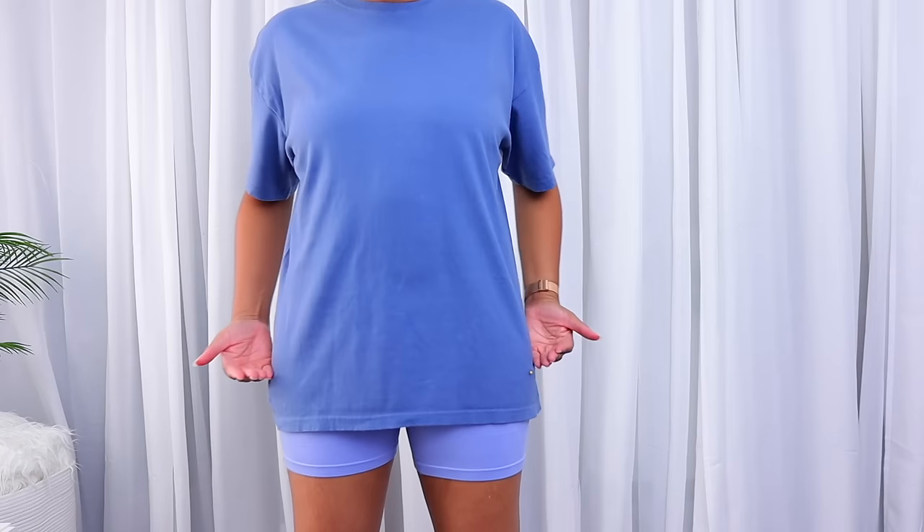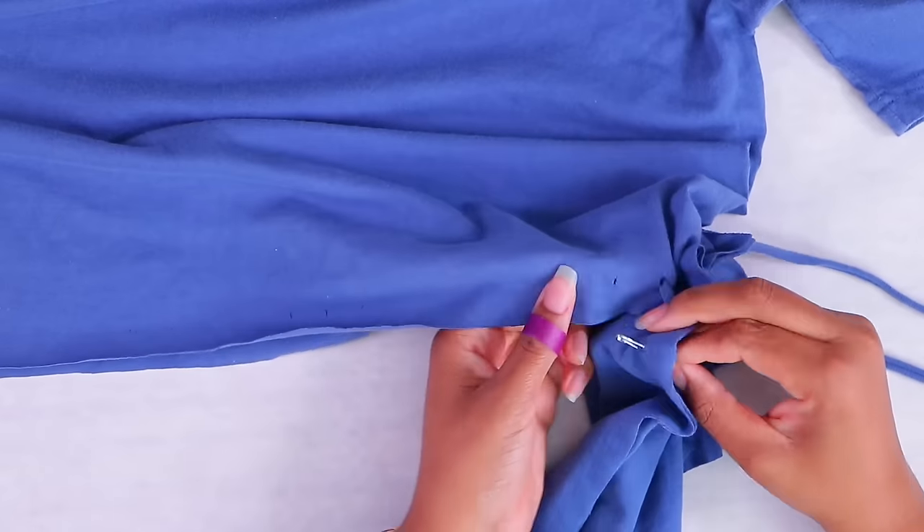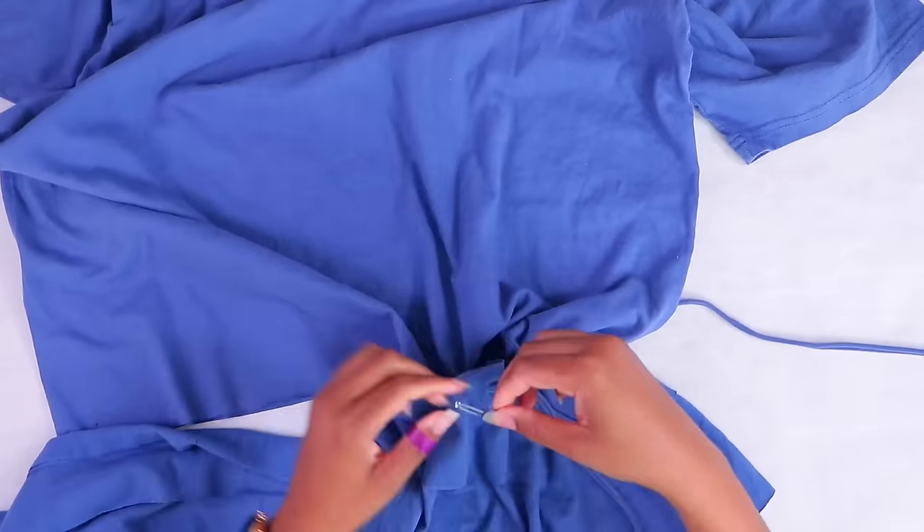Did you know that you can use just scissors and a t-shirt to make a mini ruffle dress? With this technique where you make t-shirt yarn — just cut a one-inch strip of the t-shirt, stretch it, and make t-shirt yarn — use a safety pin and weave it to create layers, and now you have a ruffle dress.